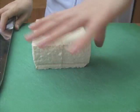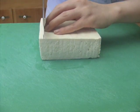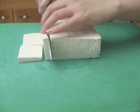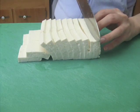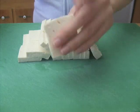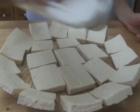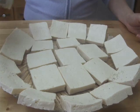Divide the tofu in half and then slice it into half-inch pieces. Sprinkle some salt and black pepper to both sides of the sliced tofu. Set it aside while you are preparing the other ingredients.